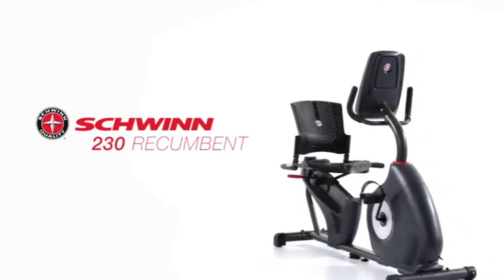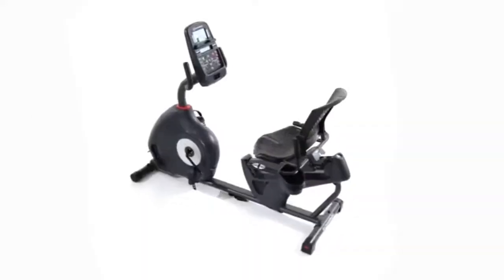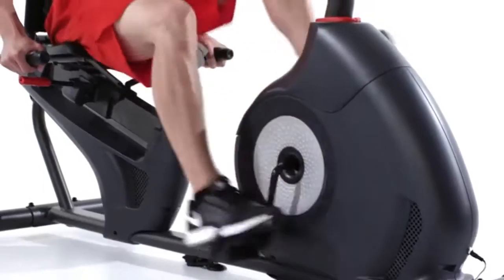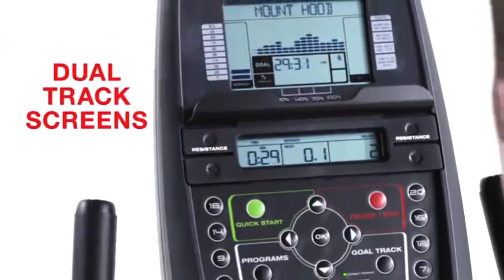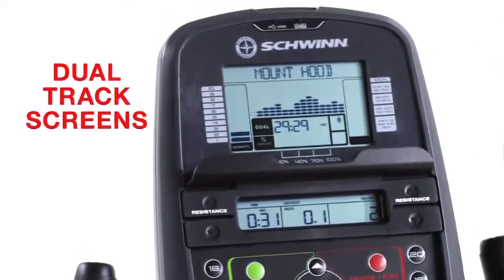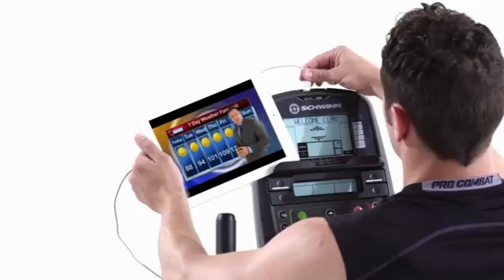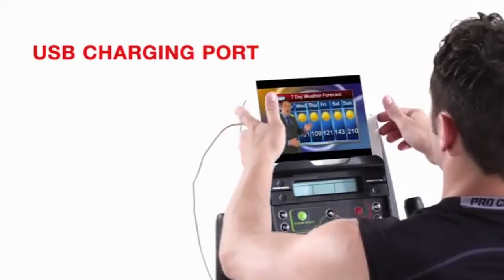The 230 recumbent bike from Schwinn Fitness features a new simplified console to help you feel confident about making a good investment for your active lifestyle. Consumers just like you helped us improve how workout metrics are displayed. With our dual track screens, you can pop a magazine or tablet into the media rack and still keep an eye on time, distance, and calories. A built-in USB charging port even keeps your device battery full while you work out.